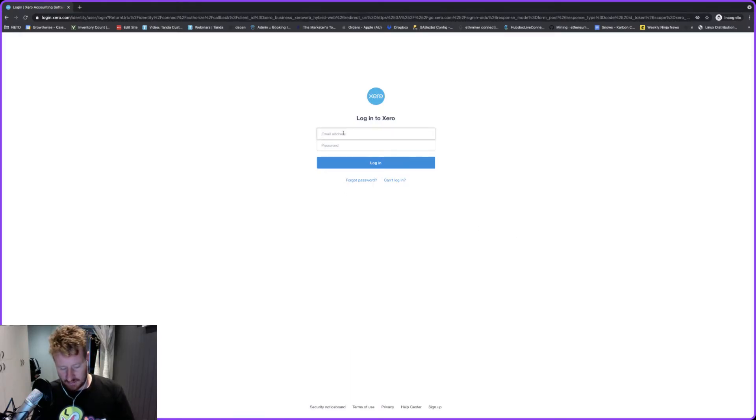Hey everyone, it's Beau from GrowthWise. Today we're just going to do a quick video on what you need to do if you've got a new phone and you need to move your authenticator so you can still log into Xero.